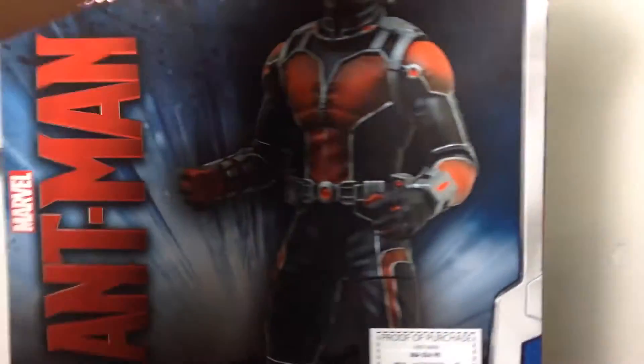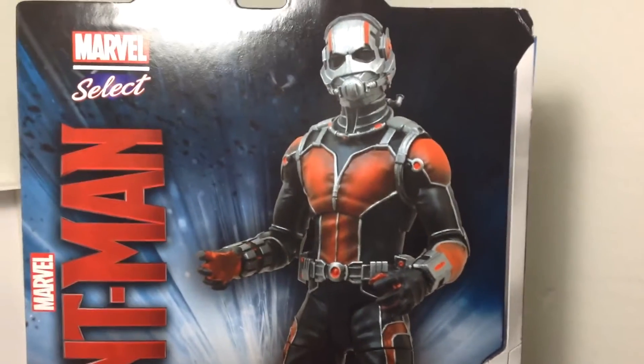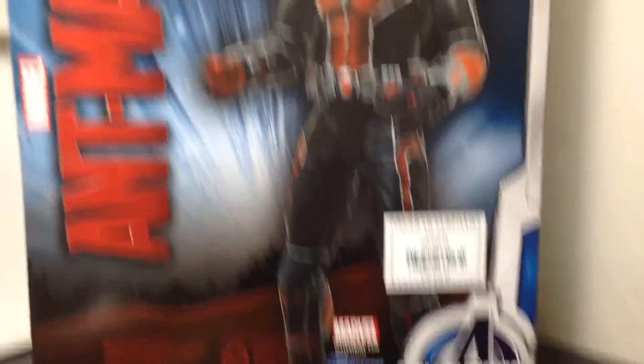There is no description on the back, it's just kind of a picture of Ant-Man. I guess that's a prototype because it doesn't look like it has holographic eyes like in the figure, but yeah, very cool. That's the proof of purchase right there, so very cool.